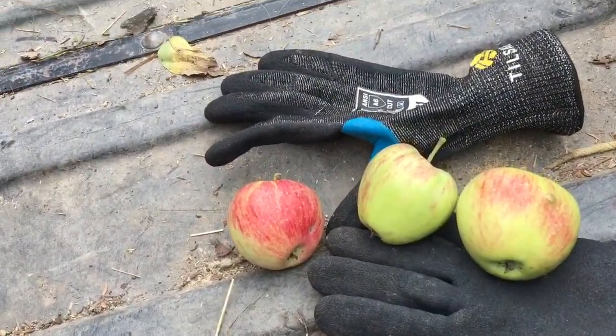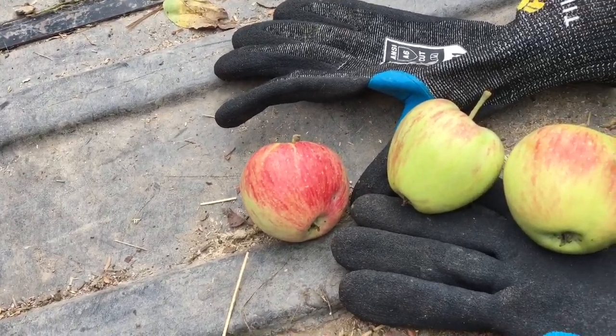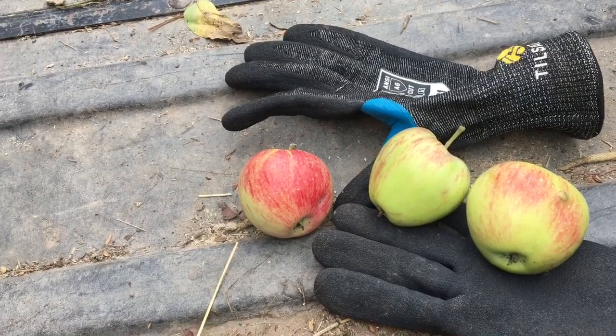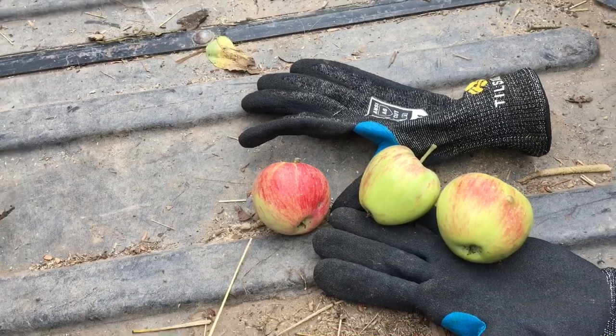These are the three I found that were decent enough to test. I'll let my dad taste-test these ones and see what he thinks — I'm pretty sure he likes Macintosh. He also likes Granny Smith but those aren't ready this year; maybe in a couple of years.